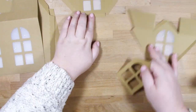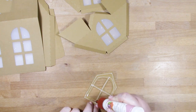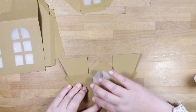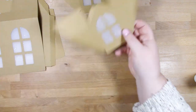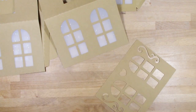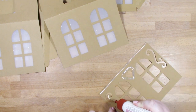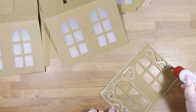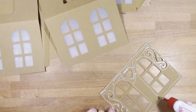We're using two layers because the clock mechanism and battery add weight to the structure, so we want it nice and strong. Also, we want the walls doubled so light can only escape through the windows - it looks much more effective. Now I'm adding an outside layer to all the pieces one by one. Use the windows as your guide and line up the cross members so the outside edge is exactly where it should be.